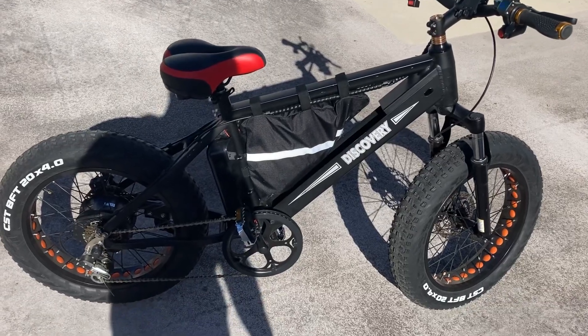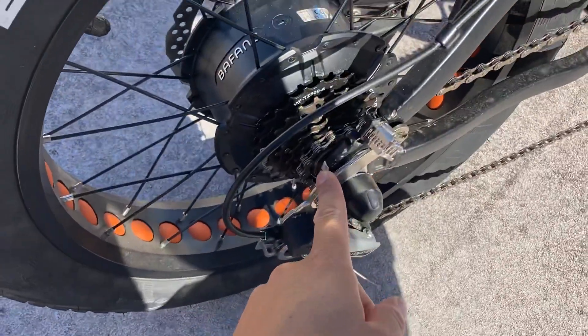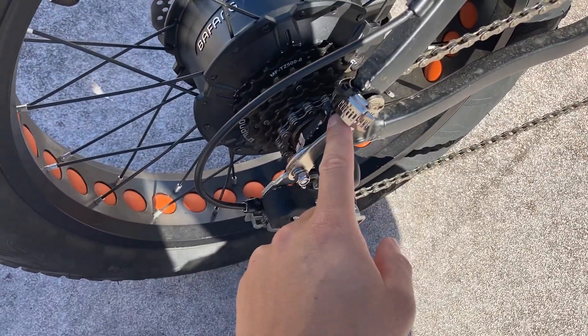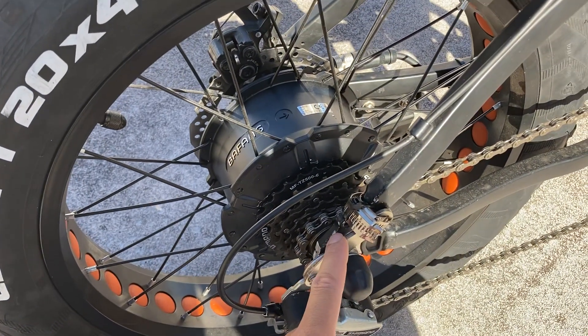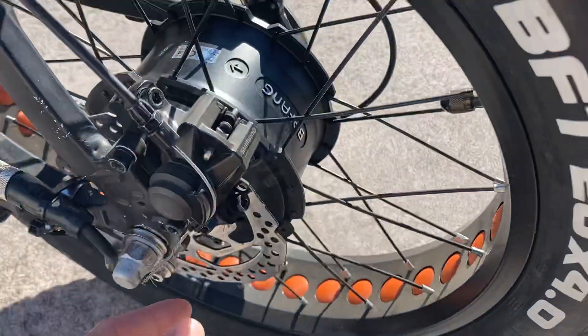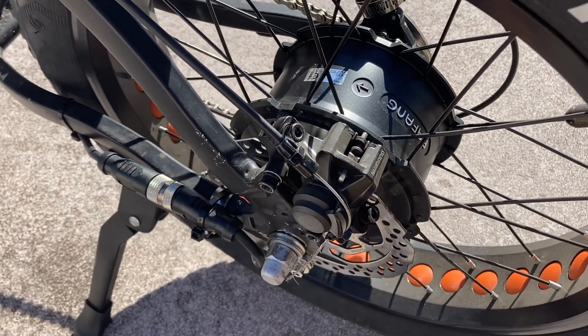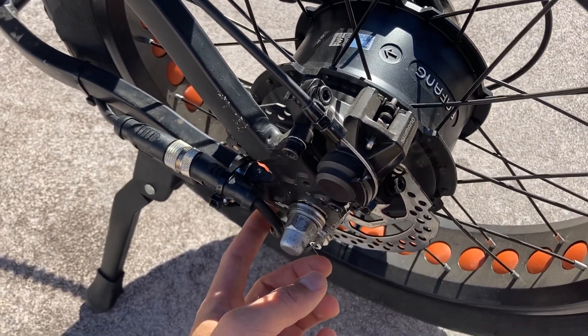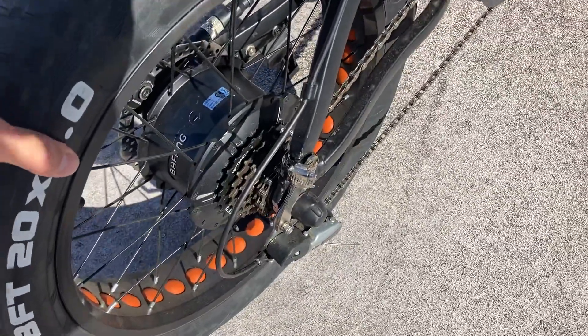This motor has incredible torque. I had to put torque washers on each side and torque arms so that the force of the motor is transferred to the frame. If you're doing an e-bike build with this motor, torque arms are not optional — you absolutely need them. This motor will rip right out of your frame, it has so much torque.